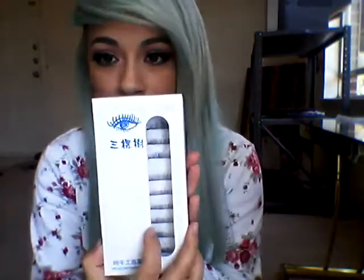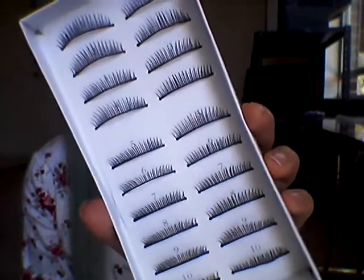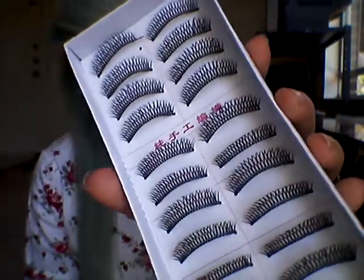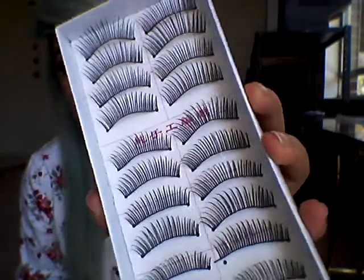Let me show you what they look like. This is more of the natural type — style 108. These are 130, which are like crisscross lashes. And these are 113, which are more wispier.